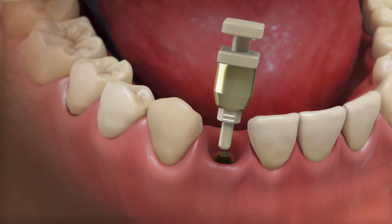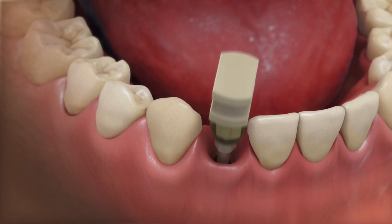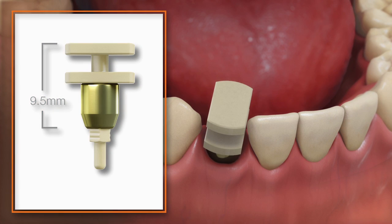Snap the Snap Coping into the prosthetic platform of the implant. The Snap Coping can be modified if it is too tall by removing the top flange.